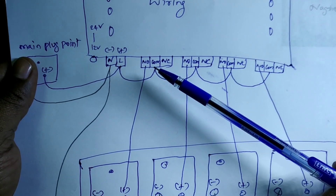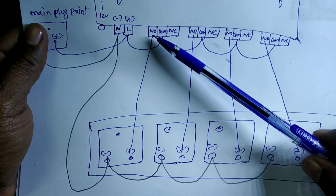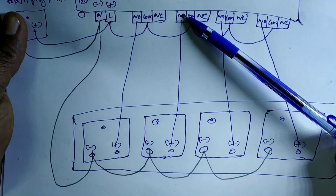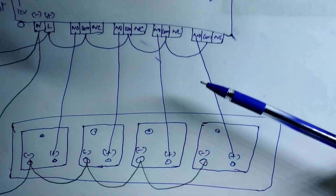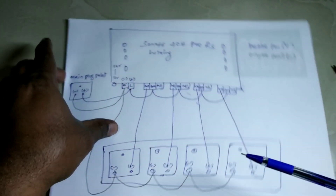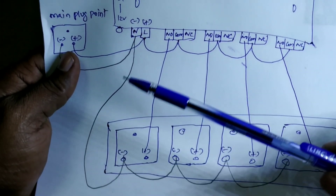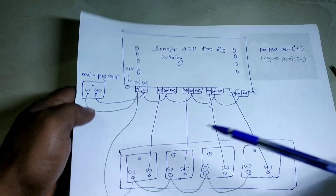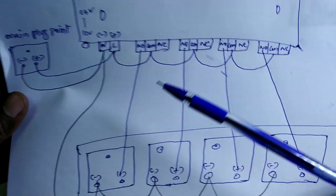After connecting to common, there will be a positive output to the plug point. Each output connects directly to the positive of each plug point. All the negatives will be connected together and go directly to the neutral point of the Sonoff Pro.